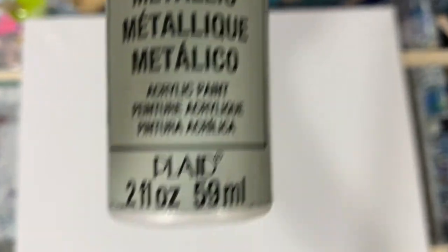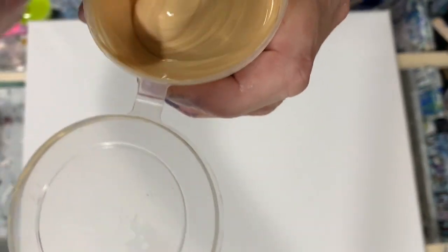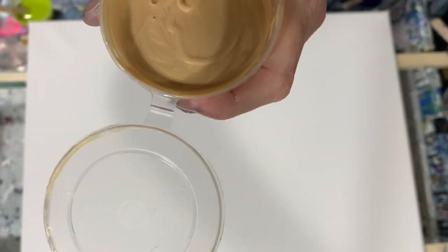Now these paints — all but the base coat — are mixed with seven parts of the mix to one part paint, and I thinned them with maybe one squirt of water. Let me show you the consistency here — this is the gold. I'm going to stop the camera, put down my base coat, and then we'll come back and I'll get started painting.